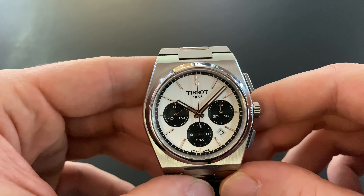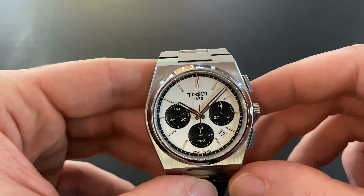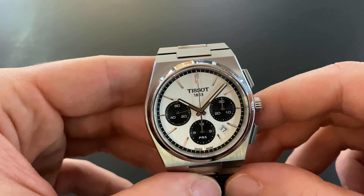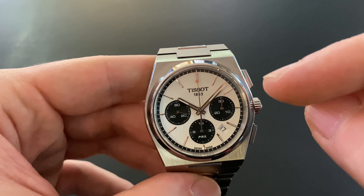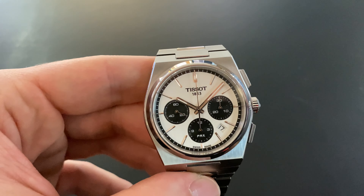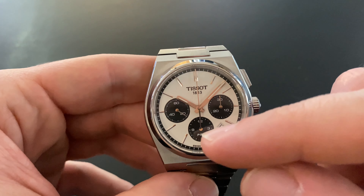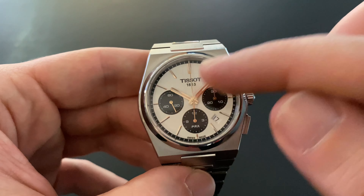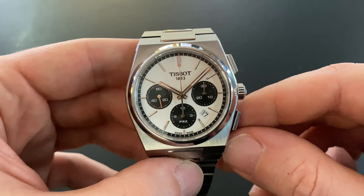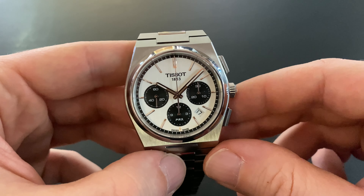Hi everyone! In this video I want to show you how a chronograph works. The function of a chronograph is time measuring. Usually watches with a chronograph have two or three subdials and two push buttons. There are some watches with just one button for the chronograph function, or its function works just through the crown.